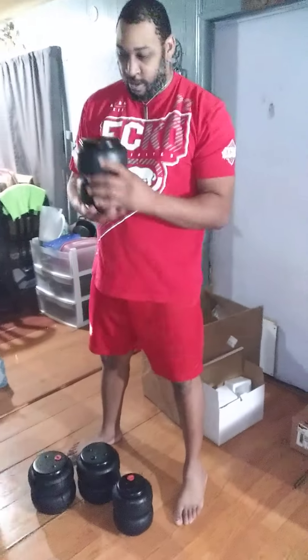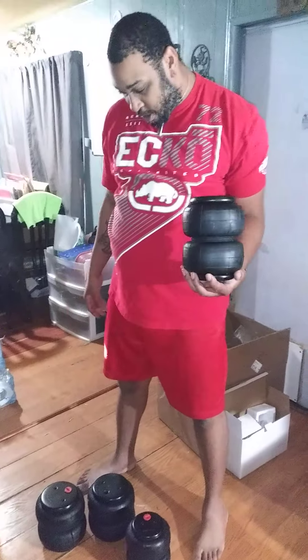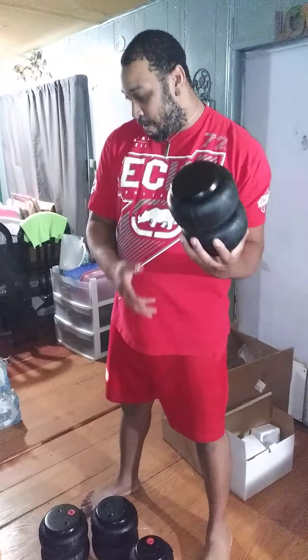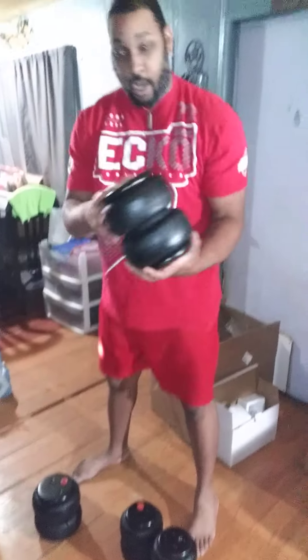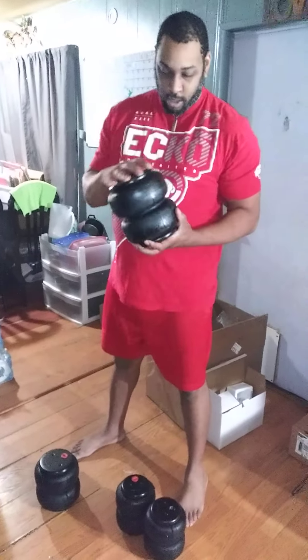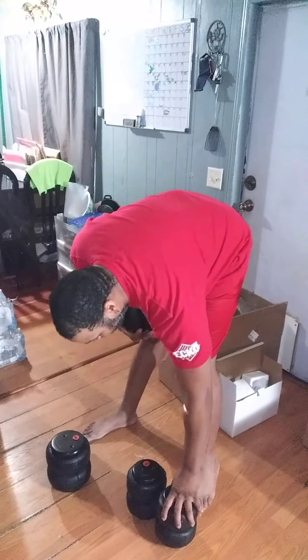Alright guys, we're back with the 87 Cutlass. We got the airbags — got the 2500 right here and we got the 2600. Not sure which ones are going to go in the back. This was in the front, these are the back.